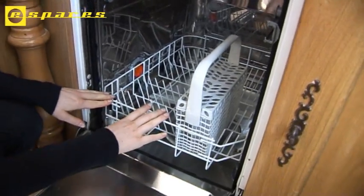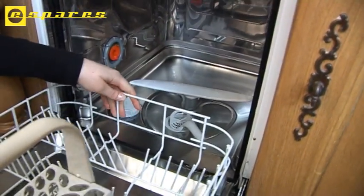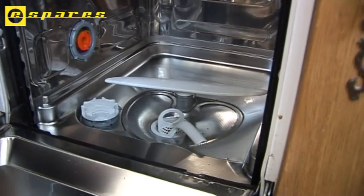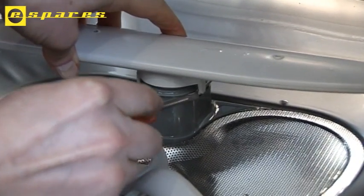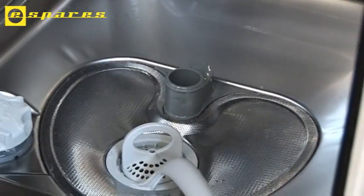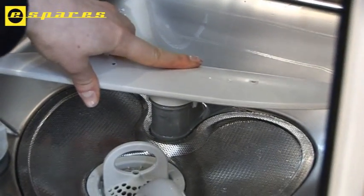Now we'll replace the lower spray arm. This is actually attached to the machine itself, so we just need to roll out the lower basket. Again, we need a screwdriver. We just insert underneath the clip to release it and pull the spray arm out. The new spray arm simply clicks back into place.